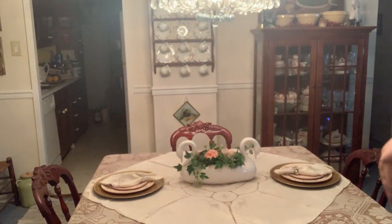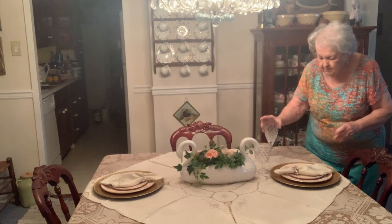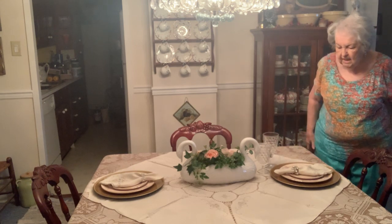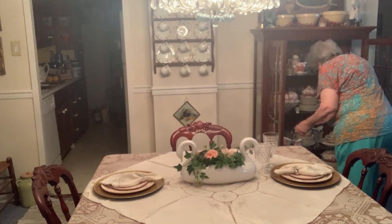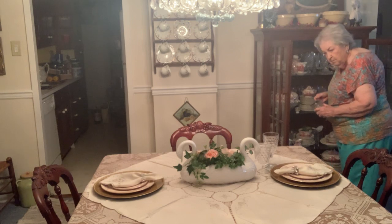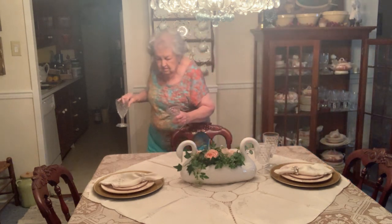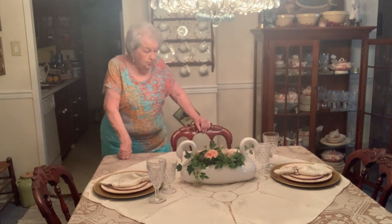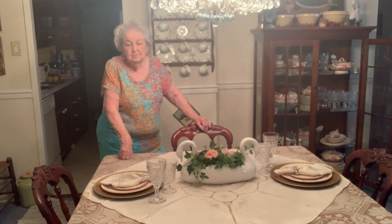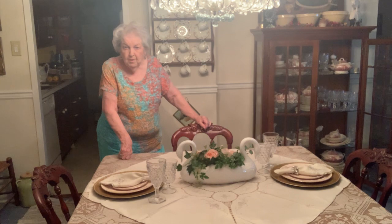From there we have our glasses — Fostoria American. Water glass, wine or tea glass. These are beautiful crystals. You're wondering how long I've had them? I've been collecting them in the last two years, one piece at a time, and I bought them at Goodwill stores here and there, wherever I happened to be.